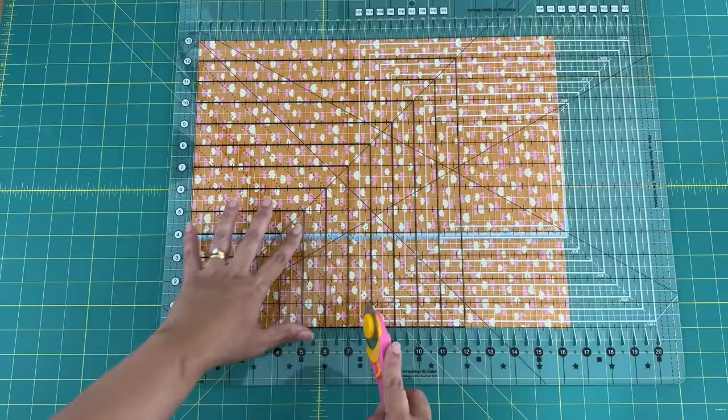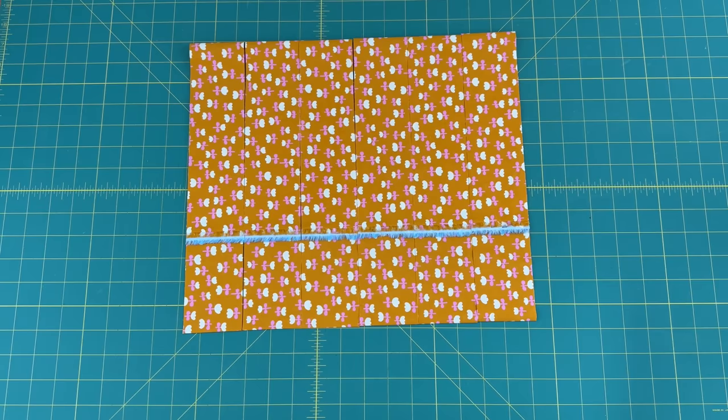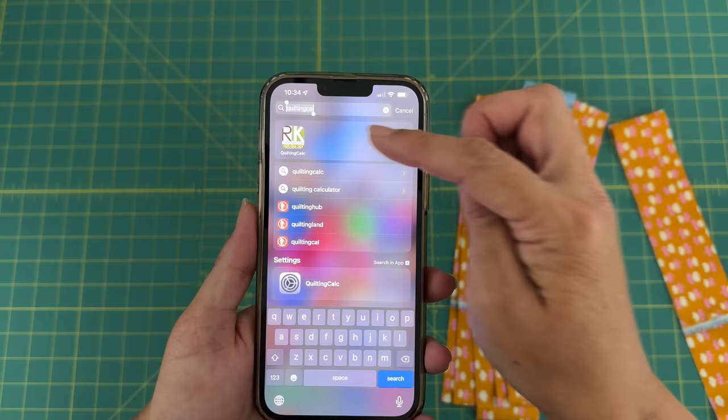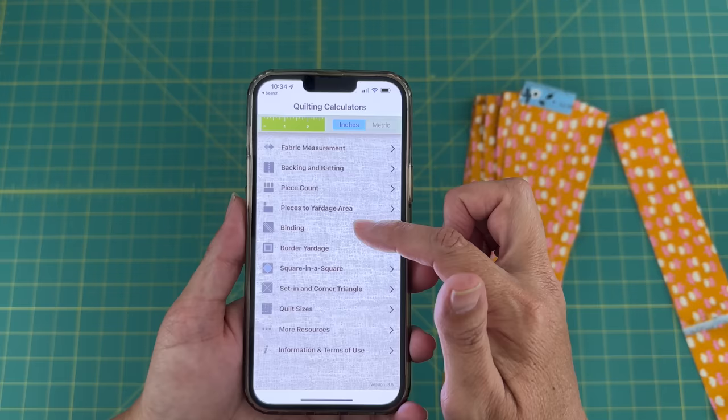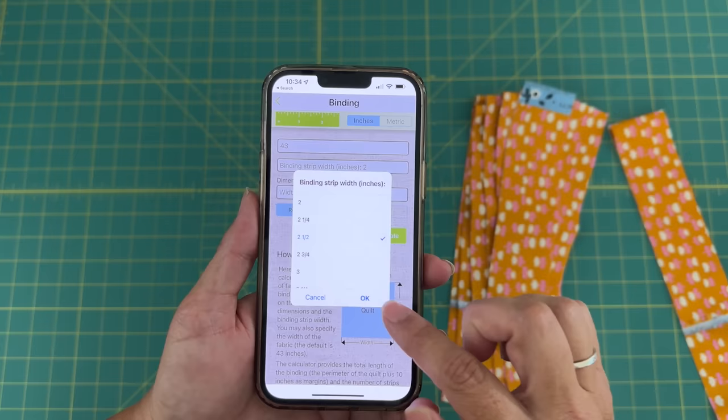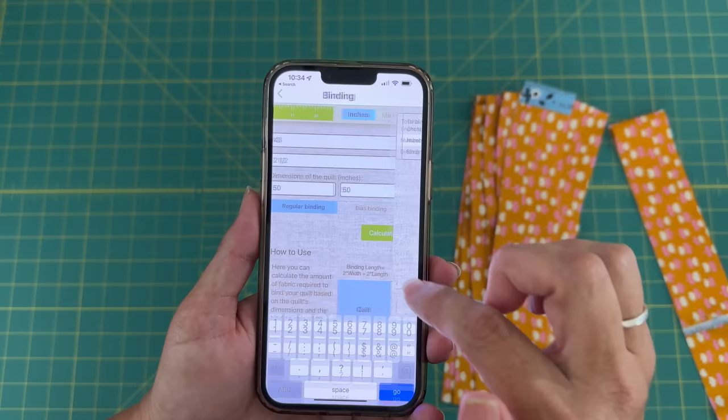Now I've got my six strips that I need. If you're wondering how many strips you need, I've got a really easy solution. I've got the Robert Kaufman quilting calculator on my phone — it's just an app you can download. You pick what you need help with, enter how wide your fabric is, how wide you'd like to cut your strips (I'm doing two and a half inches), and how big your quilt is. If my quilt is 50 by 50 inches, it will calculate that I need to cut six strips.